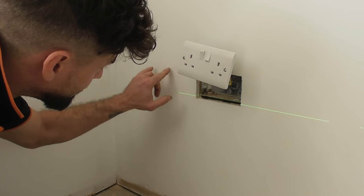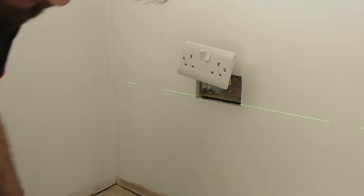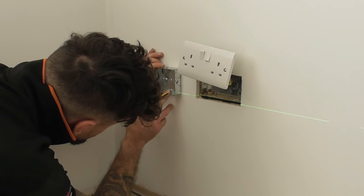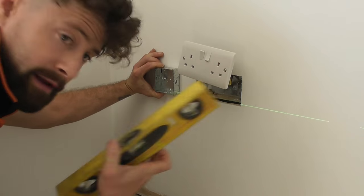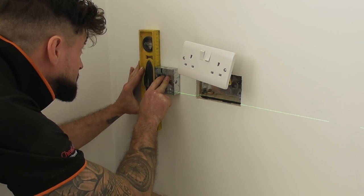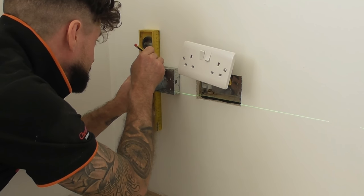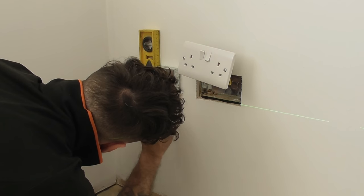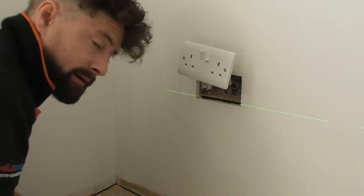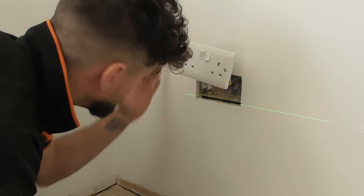Now there's a piece of batten just sat in here so obviously what we need to do is make sure that we cut to the left of that batten. We'll get our new box — once it's been lined up there we know that we're safe. Just get a level and check that we're nice and square. Then just get a pencil and draw around your box. A little tip: we tend to just extend the lines a little bit so if your pencil marks come away you can still see what you've got.